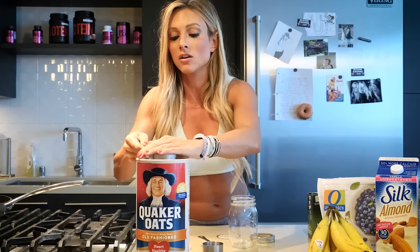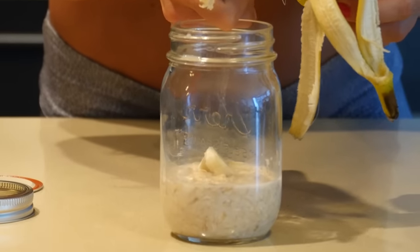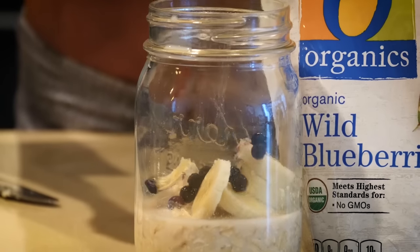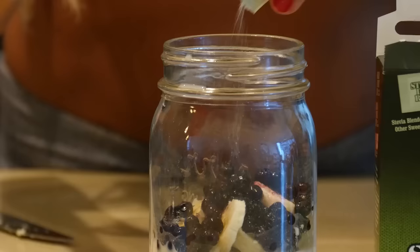Let's do this. I'm gonna start with 40 grams, which is a half a cup of oats. Then I'm gonna take my almond milk — a half a cup. So we have our oats and almond milk in the mason jar. Super easy — this is the base, basically all you need. Now add your toppings: I'm gonna do a half a banana, blueberries, cinnamon, and a little bit of stevia.